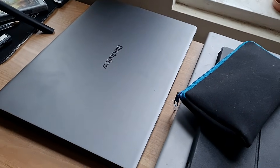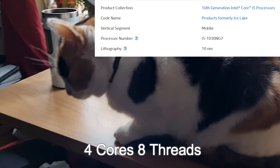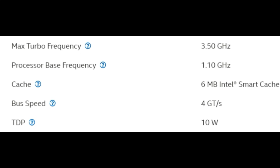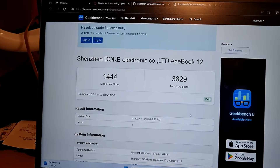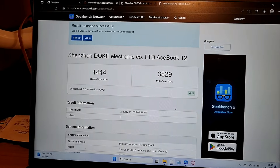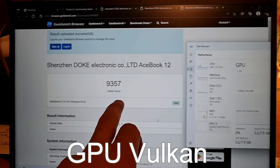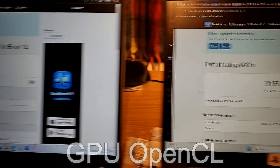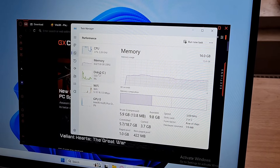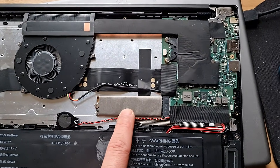Now we are moving into the important stuff: performance. It has a Core i5-1030 NG7 CPU with four cores and eight threads, 10-nanometer architecture, made back in 2020. Base frequency is 1.1GHz and turbo is up to 3.5GHz. On Geekbench 6, the results were single-core 1444 and multi-core 3080 — higher than my current Intel N95 laptop, though it is also more expensive. It has dual-channel 16GB LPDDR4 RAM and a 512GB M.2 SSD. When I opened the laptop I could only see the M.2 drive, so the RAM may be soldered on the board.